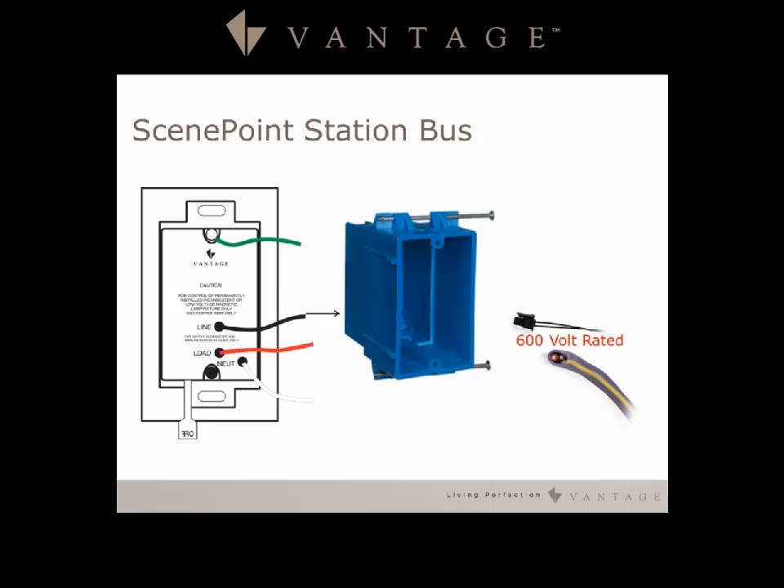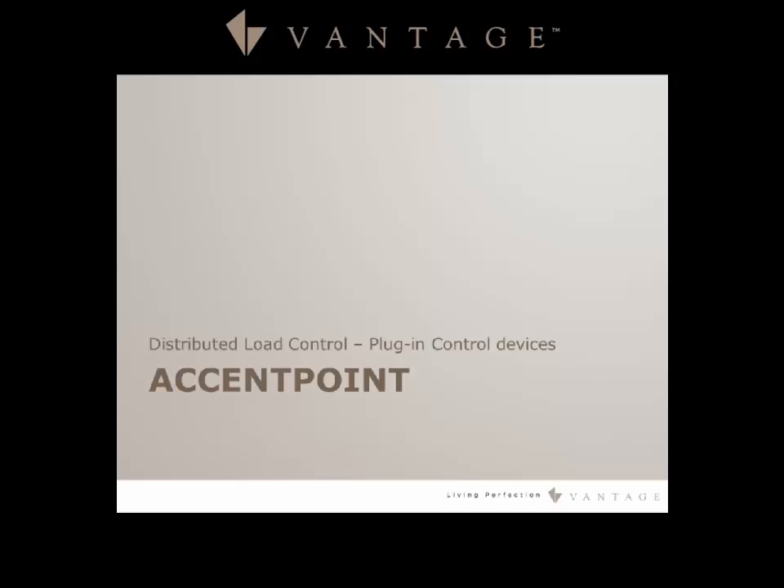The Vantage station bus is 600 volt rated, and the sheathing is rated to handle 600 volts, so it is allowed inside an electrical box with some minimum separations. If an inspector has questions on that, you can get the cut sheets from Vantage and confirm it passes code.